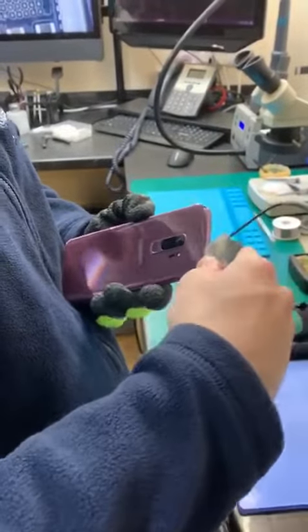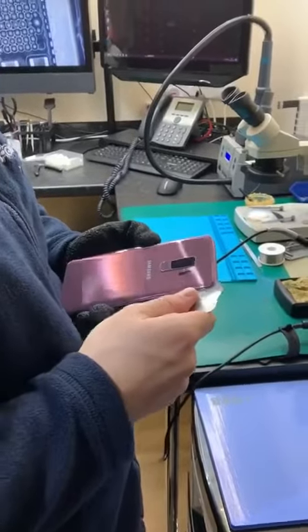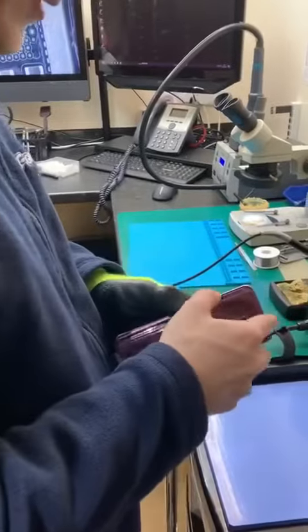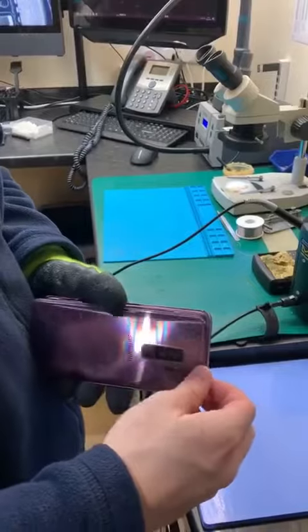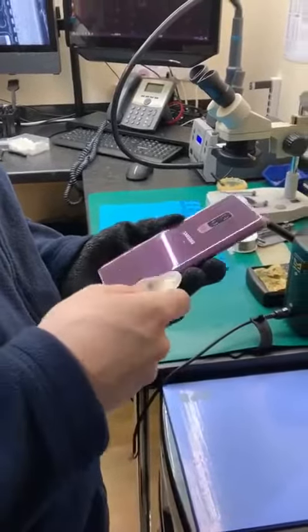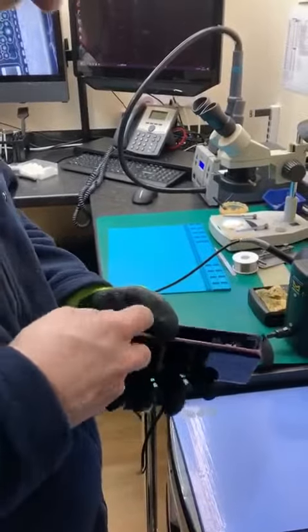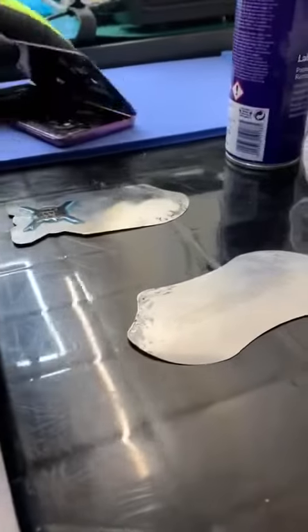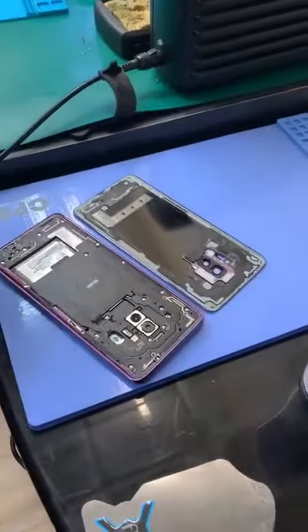There you go. Some stronger DC. Then we just watch that fingerprint sensor. Just go and clip it. That's off. There we go.